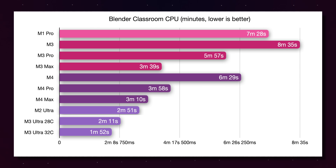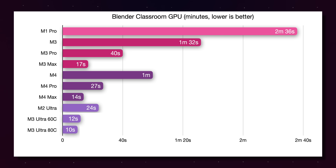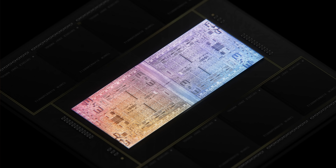In Blender Classroom on the CPU test, the M4 Max at 3 minutes and 10 seconds is only 18 seconds behind the 32-core M3 Ultra. And again, in the GPU test, while the M3 Ultra is significantly faster than the M2 — which doesn't have ray-traced cores — compared to the M4 Max, that savings of 4 seconds doesn't really seem that tempting. That's the biggest problem with the Ultra chips: they are, at their core, two Max chips fused together, and that means you're inherently going to lose some of the scaling that is part of what makes Apple Silicon so appealing.